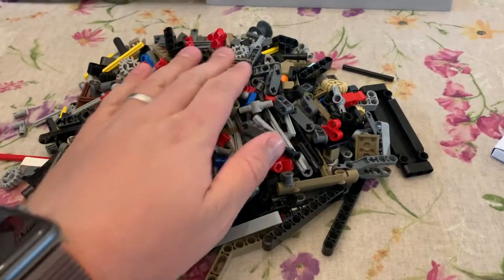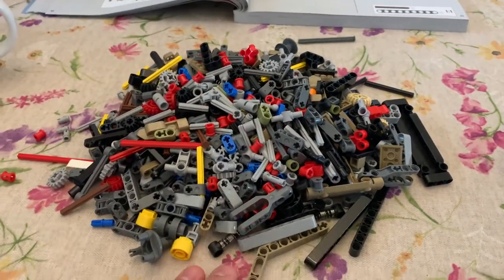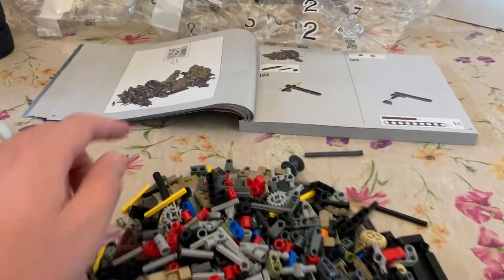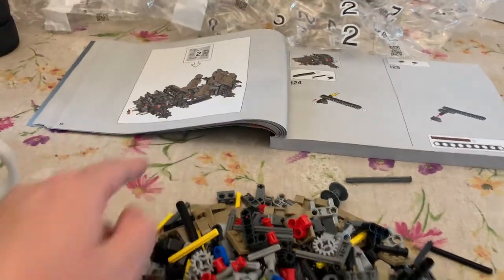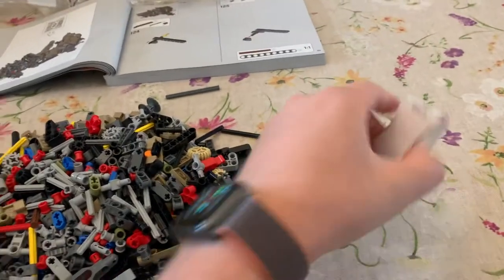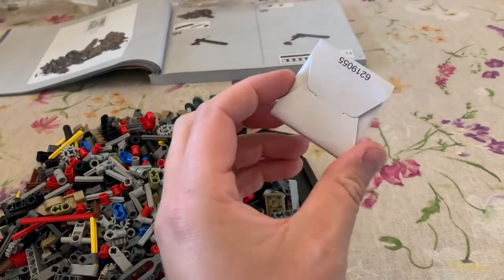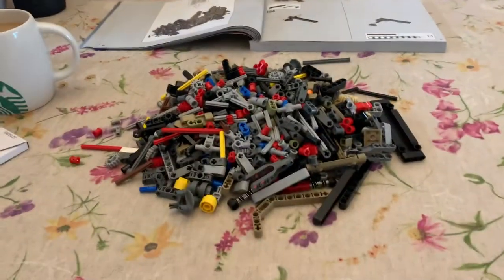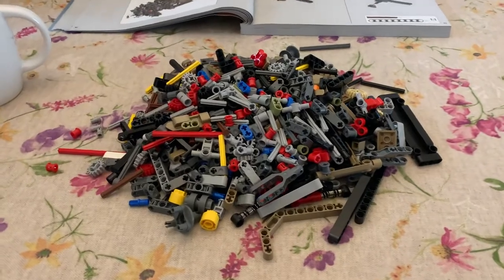Quite a mighty pile of parts here for the second part of this build. I certainly don't think this is broken down into even quarters, especially when you look at the amount of construction in this. Looks to be some more elastic band type things in here as well. Got the coffee going, got Netflix on, and let's get stuck into this. Really enjoying this build so far.